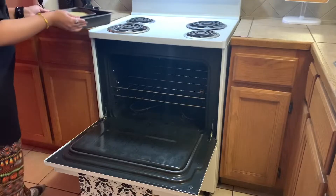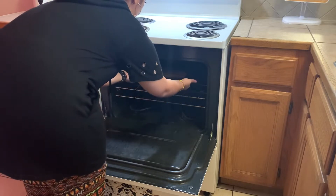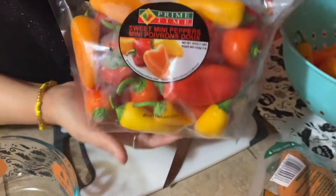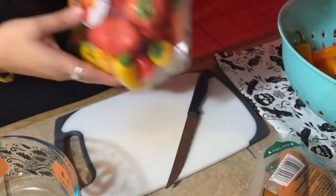Preheat your oven to 350 and go ahead and put your cornbread in for 50 to 55 minutes. Now moving on to the chili — I don't make chili how you normally make it.